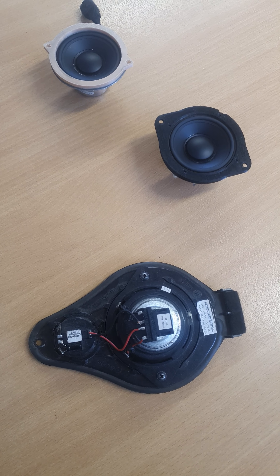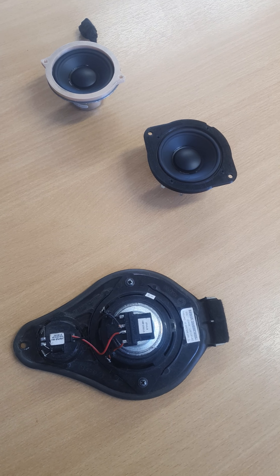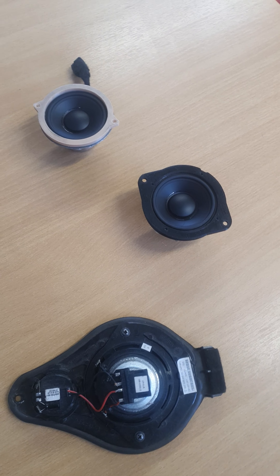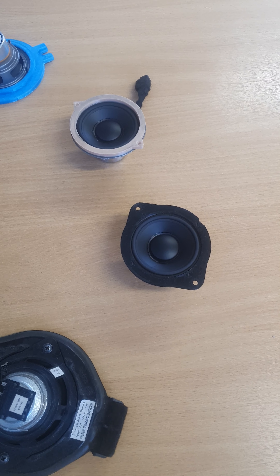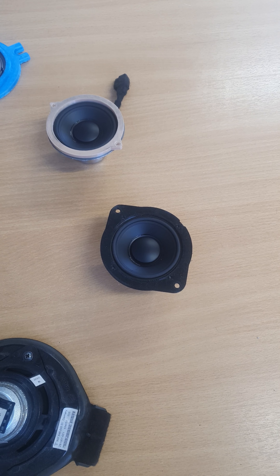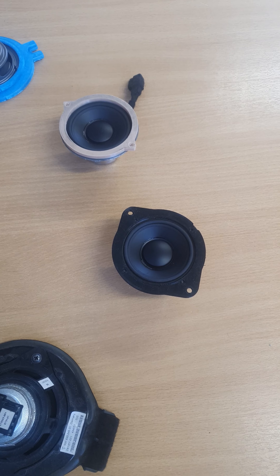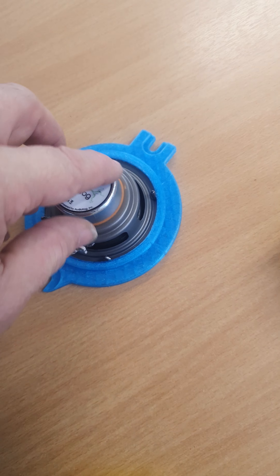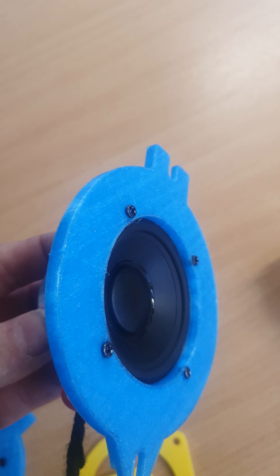Hello, this is Pete from SCR Distribution, just doing a short video to show you how we use the AudioFrog GS25 in various Porsche applications — for the 997, 987, 981, 718, and a few others. The GS25 is a really capable little speaker; it's a multi-fit speaker.